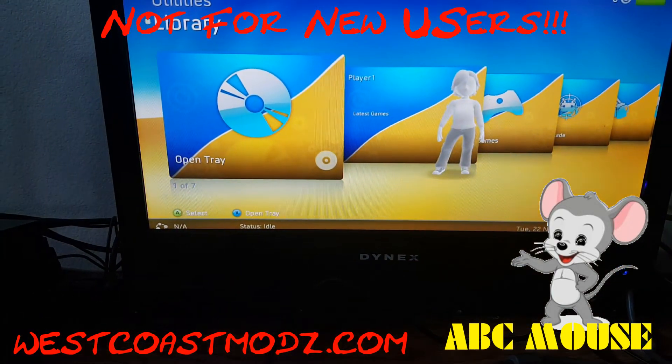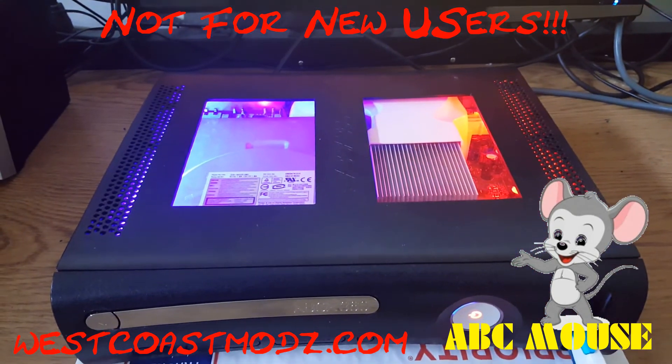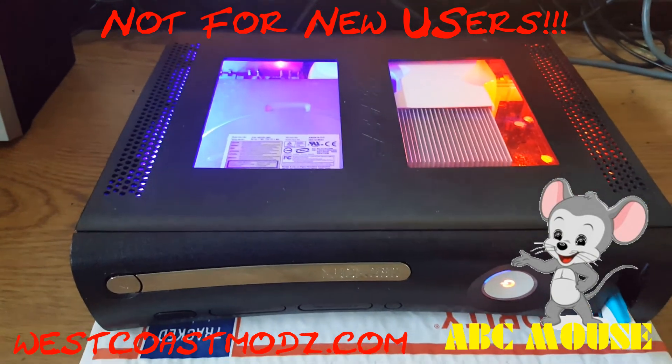There's freestyle dash. Jasper RGH 1.2 for sale. Westcoastmods.com, thank you.